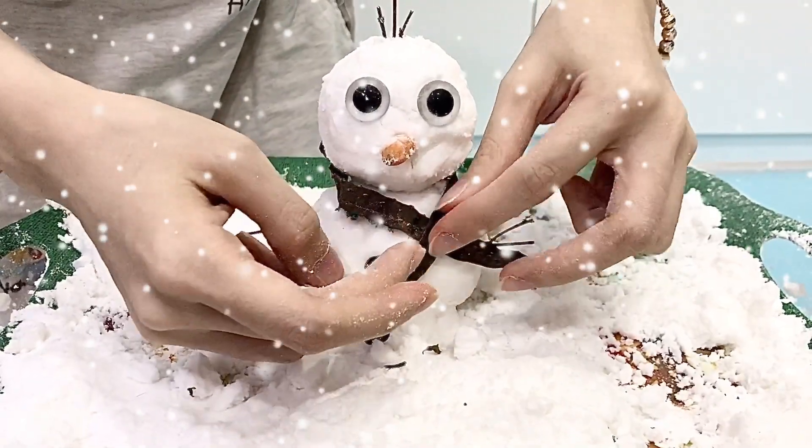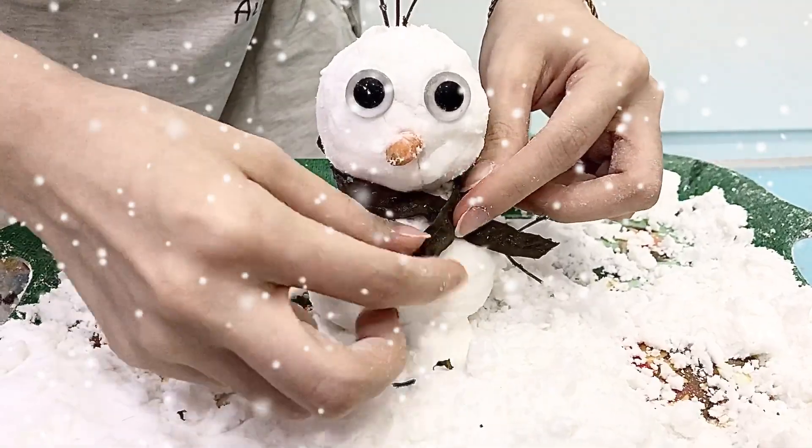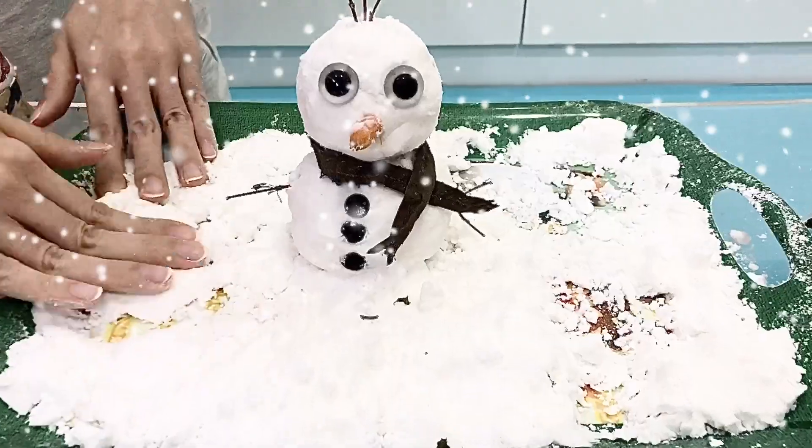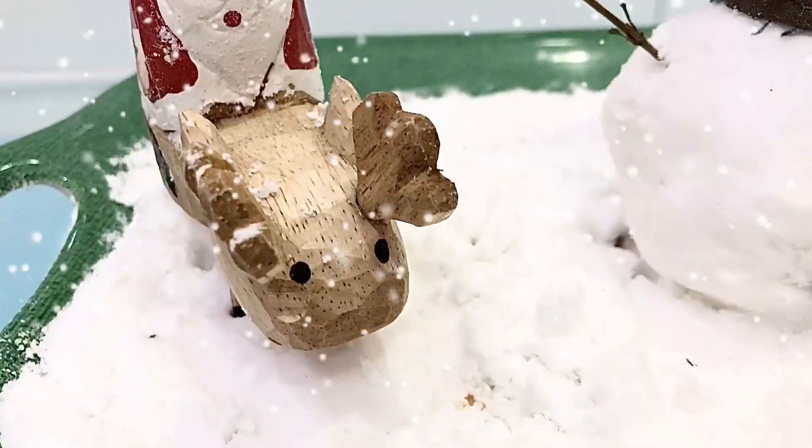And then, we give the shell to the snowman. Guys, this experiment is very fun and easy to do. So, you can try it for your children at home!